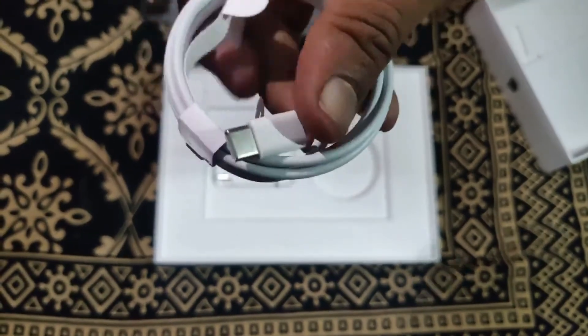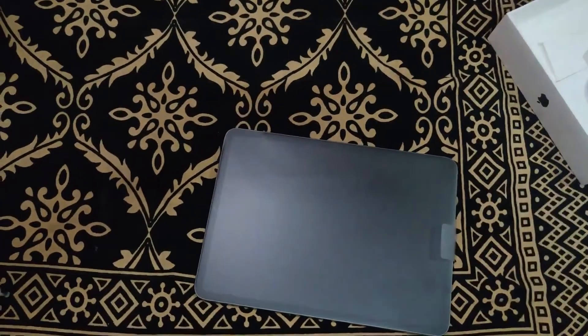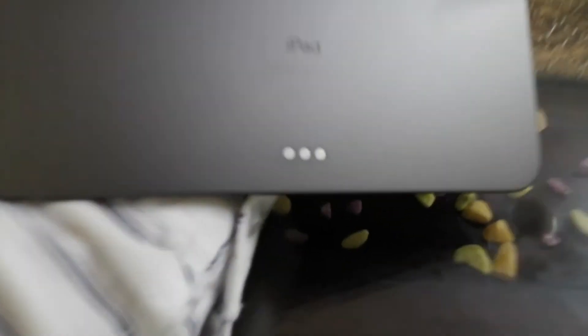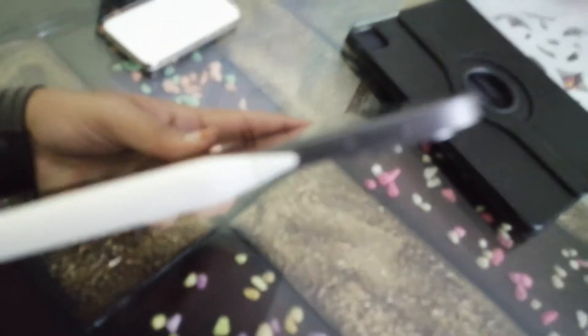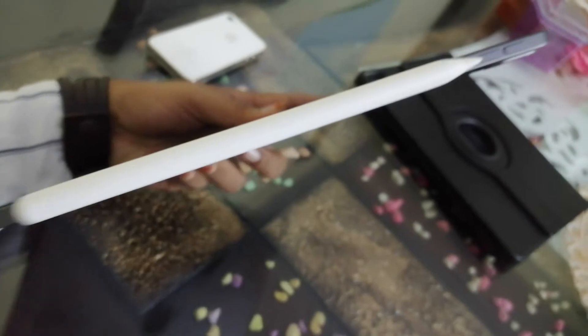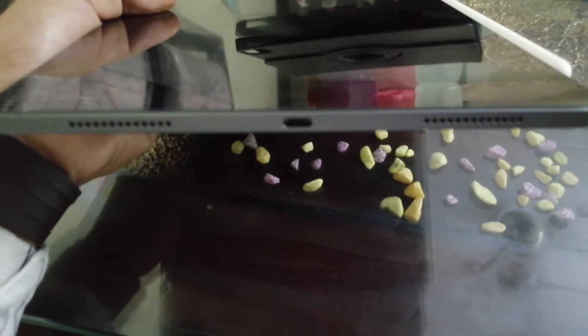I will connect with this iPad Pro. There is a black color on the back side — that is the antenna band. There are three dots on the right side — those are the connecting pins. There are volume buttons on the sides. There are two speakers on the top and two mics on the sides. There are four different speakers in total.